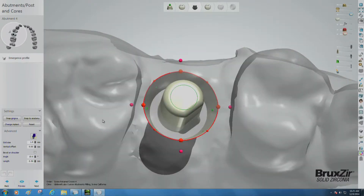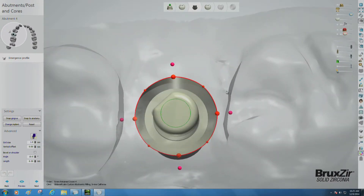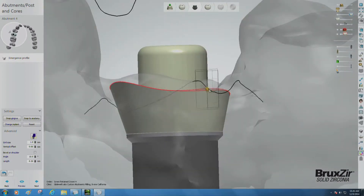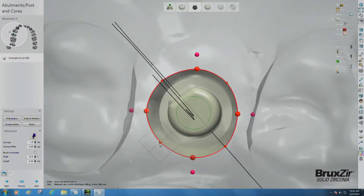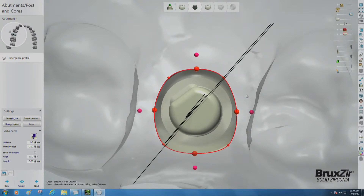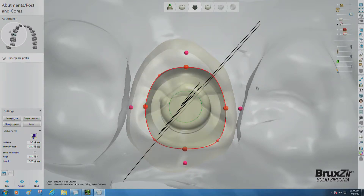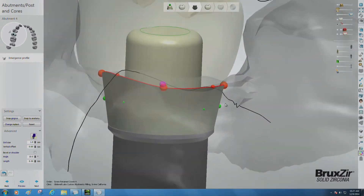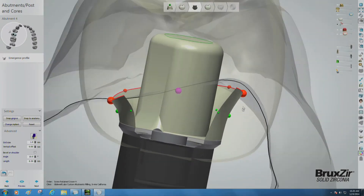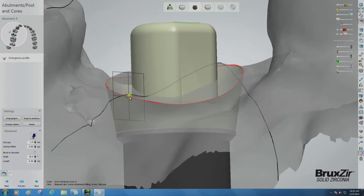Click Next. Now the software will tell you it's time to shape the emergence profile. Since our case is a premolar, we're creating a shape that is a bit more triangular. Rotate the crown on the screen so that the working occlusal is directly in front of you, and make sure the overall shape is naturally matching the emergent shape you've created. Then rotate the view to the sides and pull the colored dot handles, moving the margins to match the tissue level. You'll see a cross-sectional view of the tissue and crown, with a black line highlighting the edge of the tissue and the red line depicting the line of the crown.